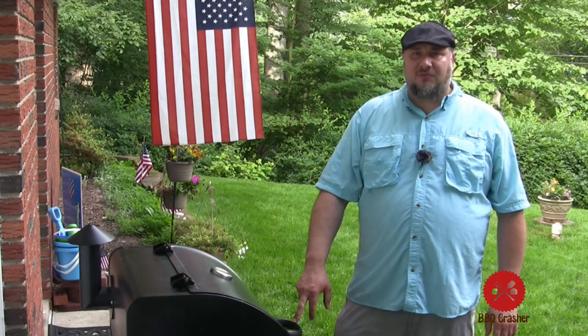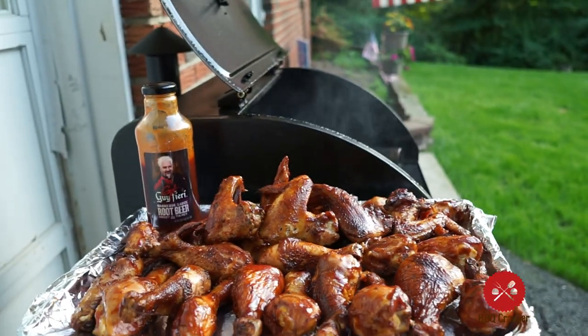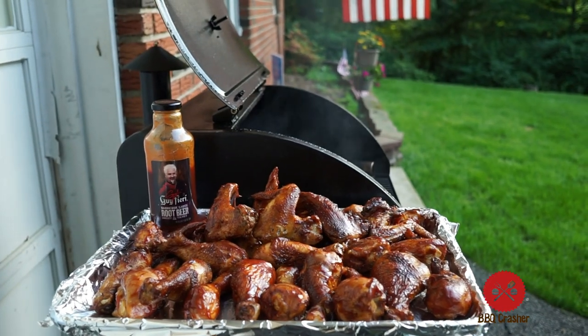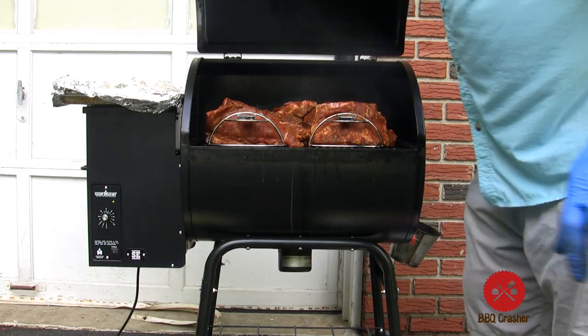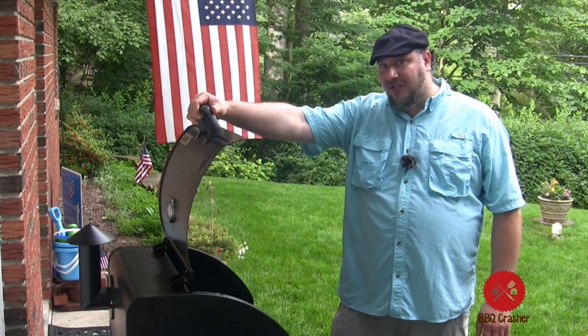Greetings BBQ Crashers subscribers. This will be the one-year review of the Camp Chef Smoke Pro Pellet Grill. We've put over 300 pounds of pellets into this grill and this is going to be our review of the Smoke Pro Pellet Grill by Camp Chef. Come follow the adventure.